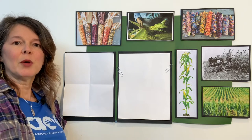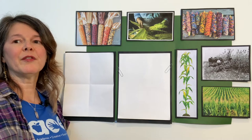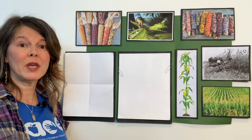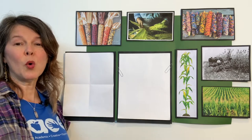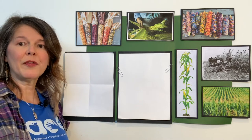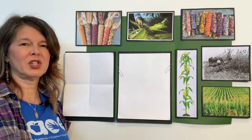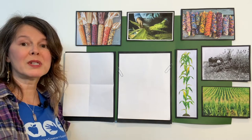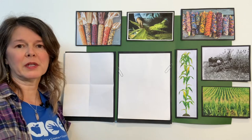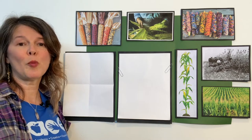In colonial times, most of the things needed for survival had to be made at home. The family had to work hard every day so that they had the things that they needed for survival for the entire year. That's a lot of work. Corn was the most important crop in colonial America. Native Americans taught them how to grow this corn. Over time, they began to grow other staple crops such as wheat, rice, barley, oats, pumpkins, beans, squash, all kinds of things. But corn was the most important crop, mostly because it could be used in so many different ways.